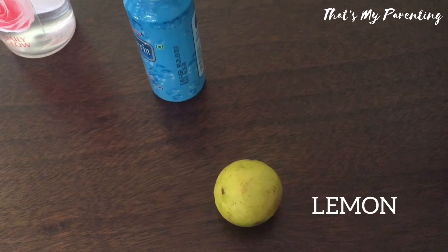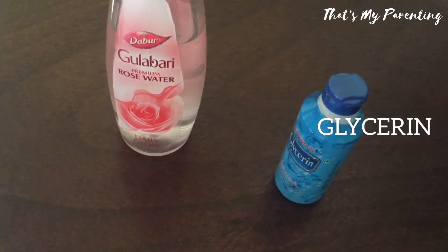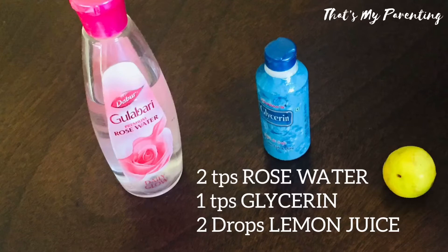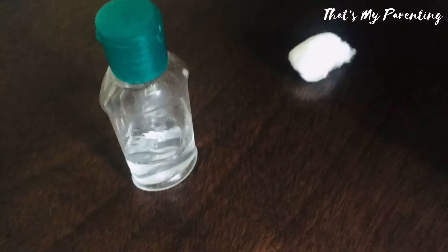It is made up of three things: lemon, glycerin, and rose water. We need two tablespoons of rose water, one tablespoon of glycerin, and two drops of lemon juice. You can make it and store it in a small container.